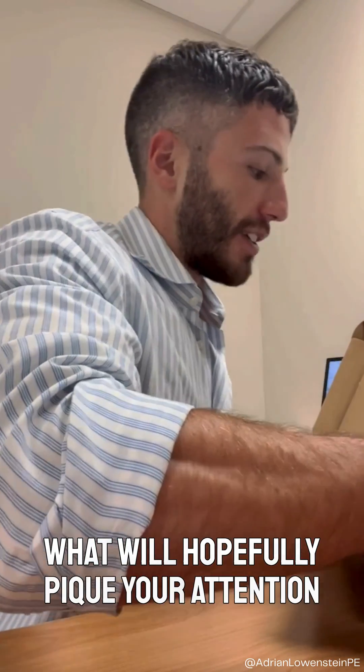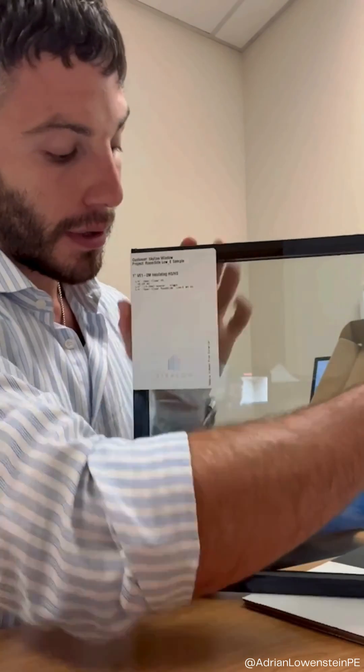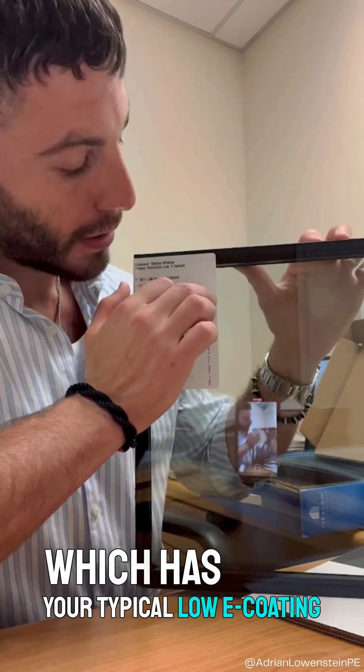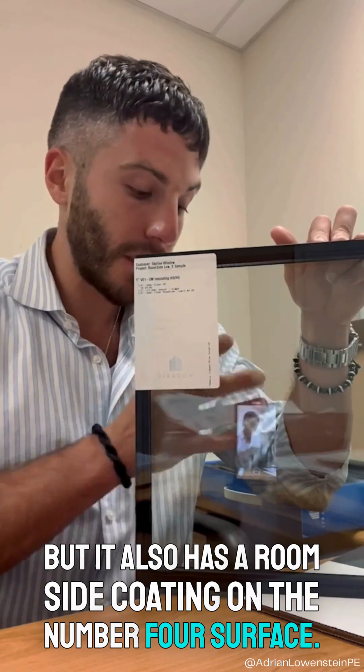What will hopefully pique your attention is that we have another glass sample which has your typical Low-E coating on the number two surface, but it also has a room side coating on the number four surface.